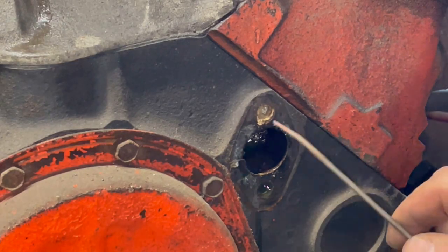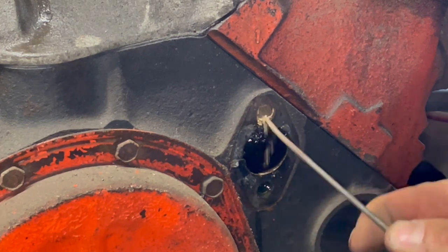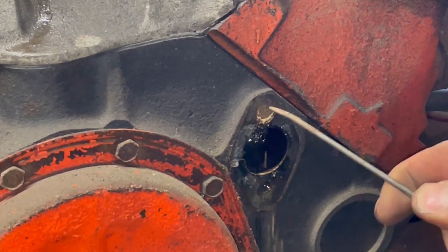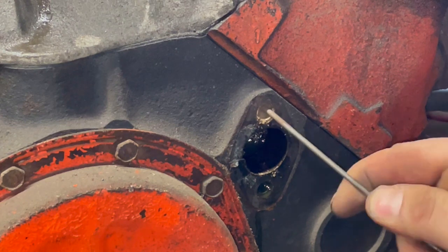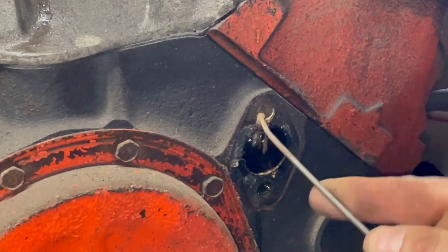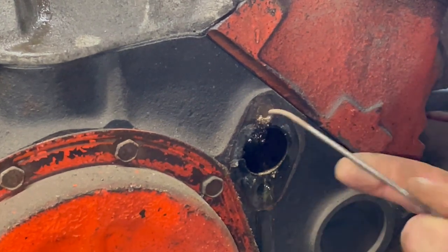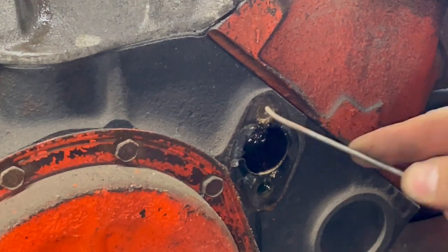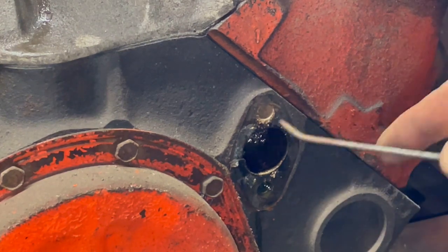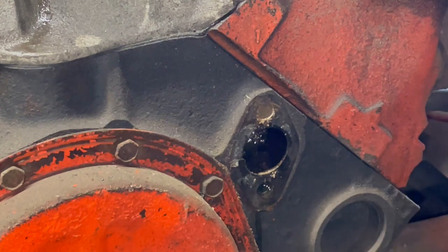For the record, there was only one bolt on this side. There's a mud dogger in there. I thought maybe the bolt broke off — I don't know what's going on.